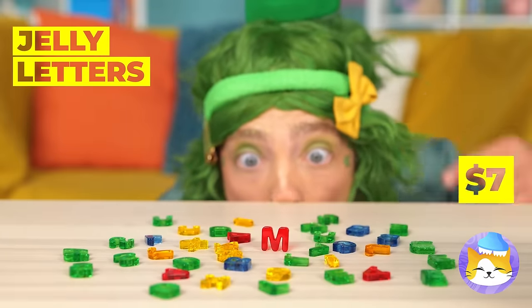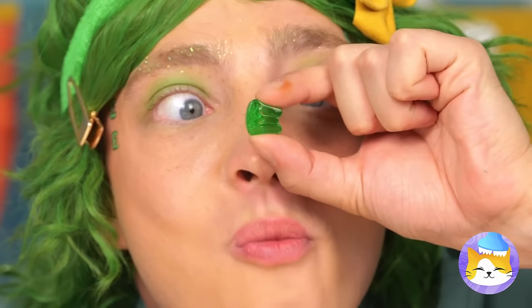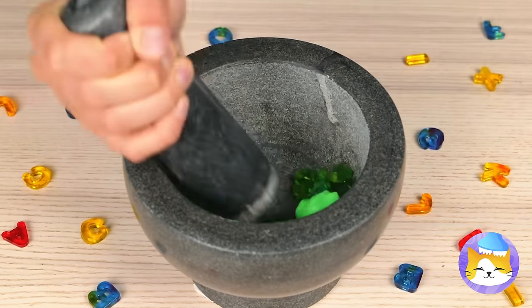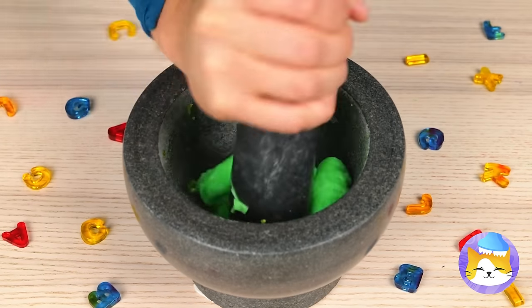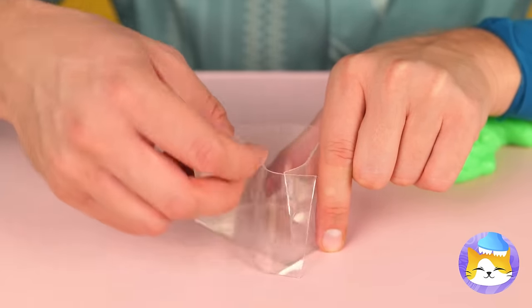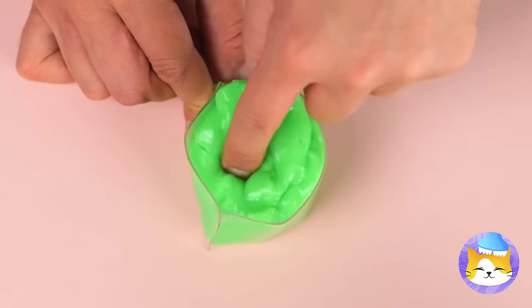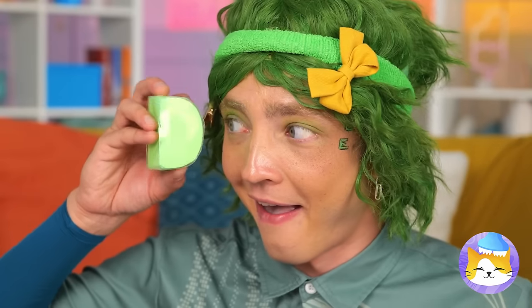Oh, jelly letters — guess it's snack time! Let's collect all these green E's and mash them up together. And it looks like we've got slime — it's all stretchy and gooey! Let's make something to hold it all in. Make sure it's all in there, then place a cover on top. And look — it's a letter D!